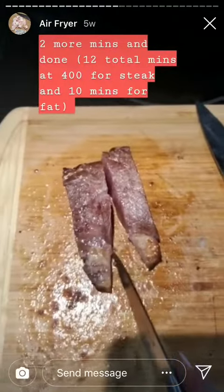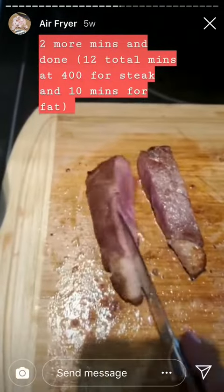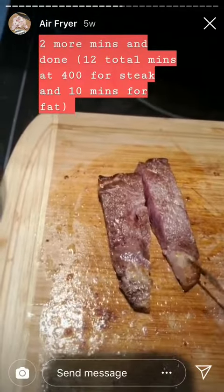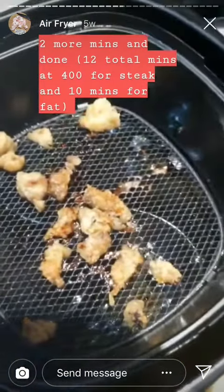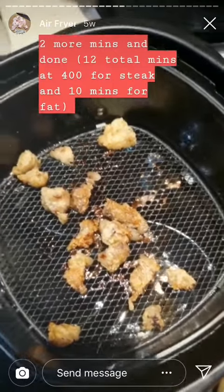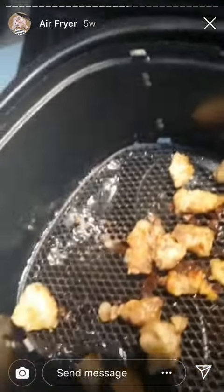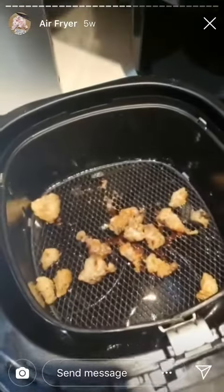It doesn't look as tasty, I swear, but it's so moist. It's so good. And the fat tastes just like bacon. This is the fat I put in there — it gets really crispy. You can pour the stuff in the bottom, you can see it there, and add it to tallow. So don't throw it away.